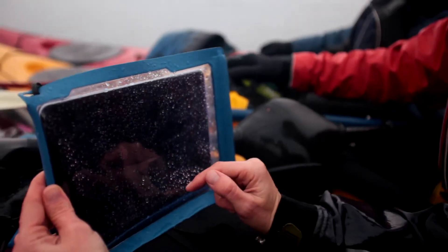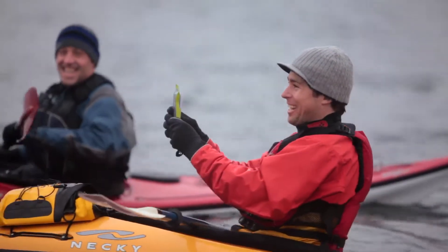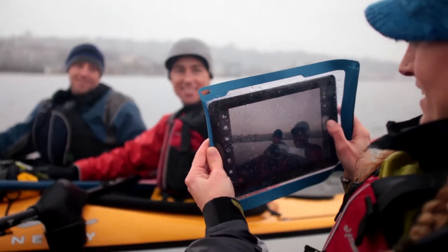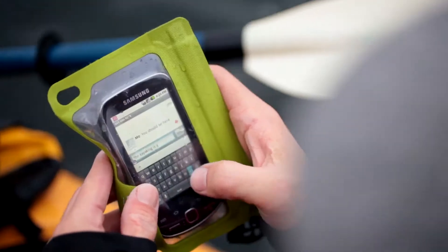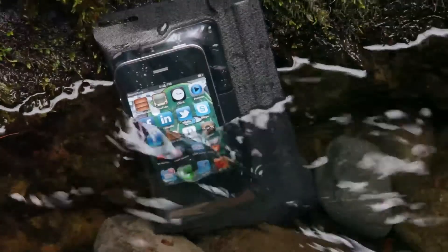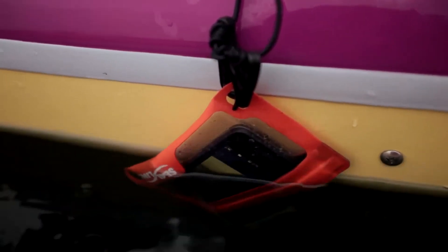How sure can you be that your electronics are safe in an E-Case? Absolutely sure. E-Series and i-Series are IPX7 industry rated, meaning they're submersible for up to half an hour. They're in our Level 3 category of waterproof products — our highest level of protection — corresponding to the IPX7 standard of one meter deep for 30 minutes. And that ensures that it is, in fact, going to be a waterproof seal.